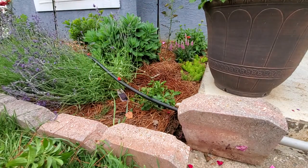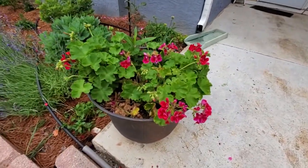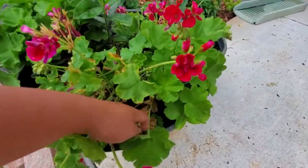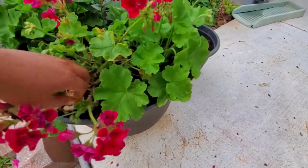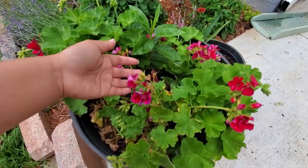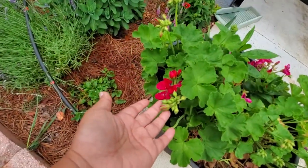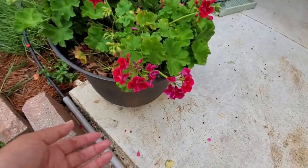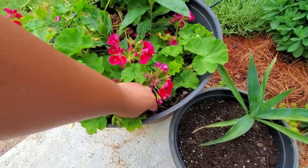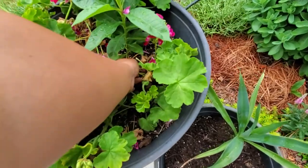I'm in zone 8a Georgia red clay, but of course I amended this soil over here. I have geraniums in pots — you can see some leaves are starting to die back, so I go in and pluck those off. I put them underneath the plant to create a mulching effect. For the spent flowers, you just come down and snap them at the base, then you can see the new growth coming out. Geraniums definitely do their thing in the summertime — they like to flower and bloom in the heat and give you a lot of color.